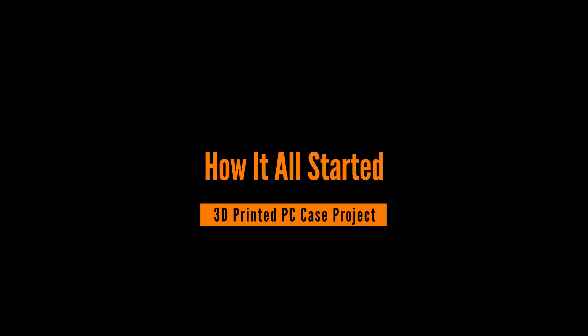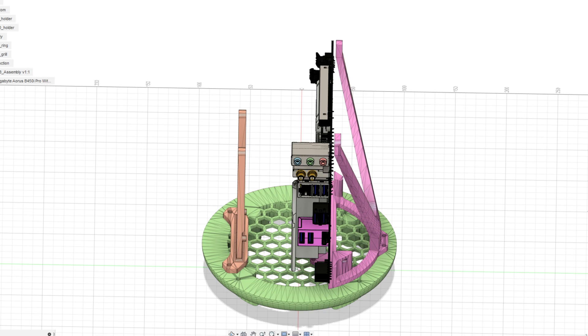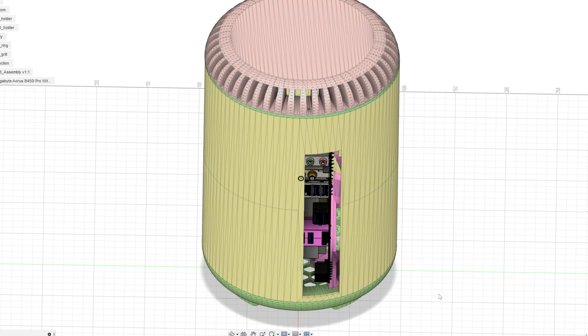This project started as a request to 3D print a mini-ITX compatible computer case for a company from my local area, but their original design had a lot of issues. It was only STL files, so I offered to redo it completely from scratch.